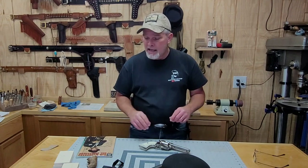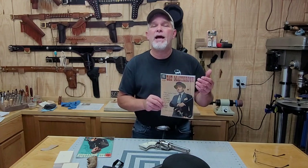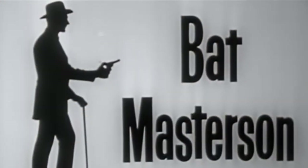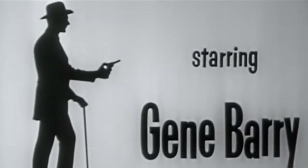I'm working on another video right now, kind of getting parts together for it. Sometimes these things take me a while to acquire the parts, pieces, accessories, and everything. The next one I want to work on is Bat Masterson — from the TV show that ran from 1958 to 1961, something like 108 episodes, ran for three seasons and starred Gene Barry as Bat Masterson.